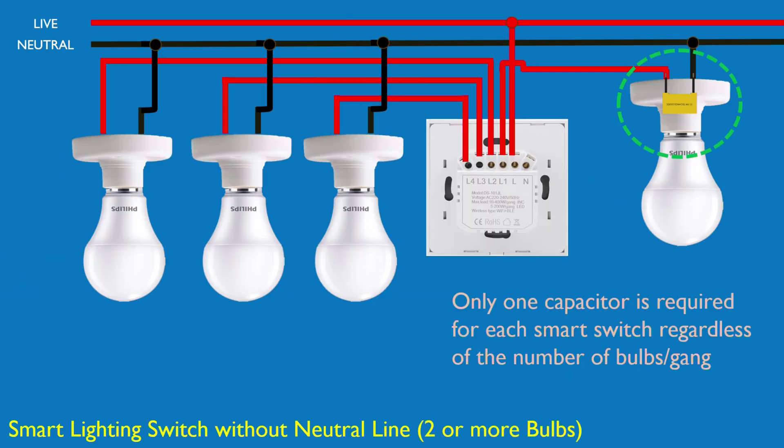When using multiple bulbs with a no-neutral smart switch, you only need to install the capacitor in parallel with one of the bulbs. This stabilizes the circuit and eliminates flickering for all connected lights. Make sure to use an X2 rated capacitor with at least 275 VAC rating.